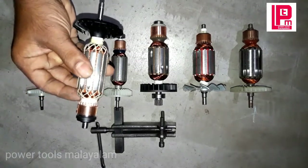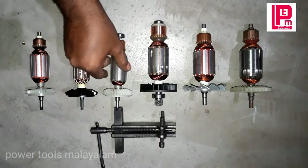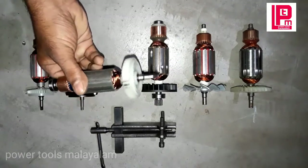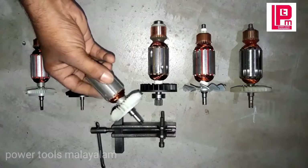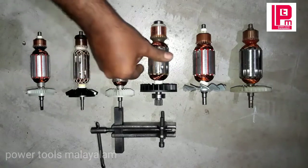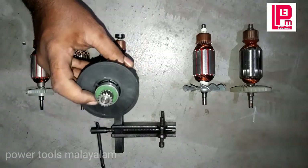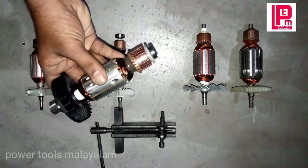This is the R-matchers and the original R-matchers. This is a MAKITA-95 MB. This is a GDC-121 — the Bosch GDC-121.